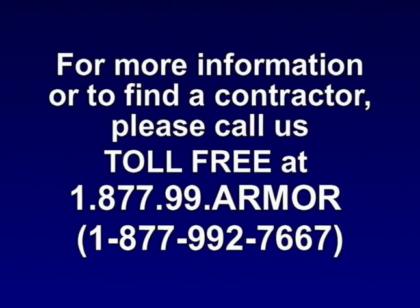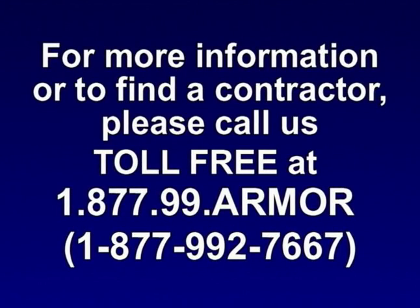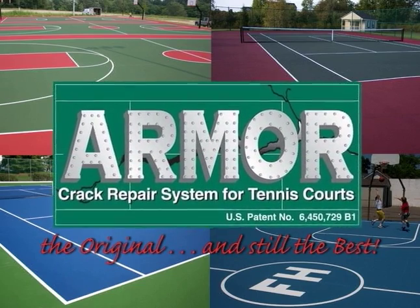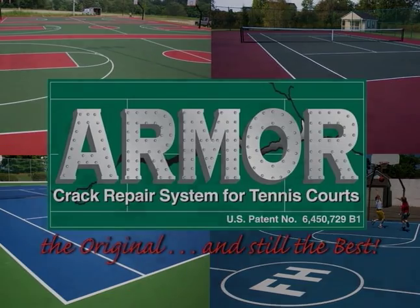We would recommend Armor to other tennis court owners because we are so satisfied with the product. I would recommend it to anybody that wants to do a good job on courts. If you're committed to doing a good job, then this is something you have to have. For more information on the Armor Crack Repair System, contact your contractor today, or for the name of a contractor in your area, call us toll-free at 1-877-99-ARMOR. Insist on the best. Insist on the original. Insist on the Armor Crack Repair System.